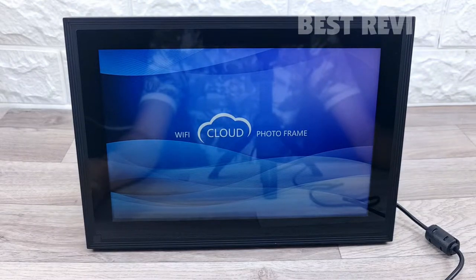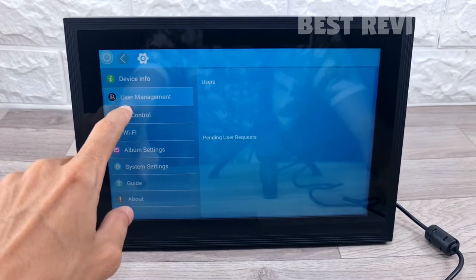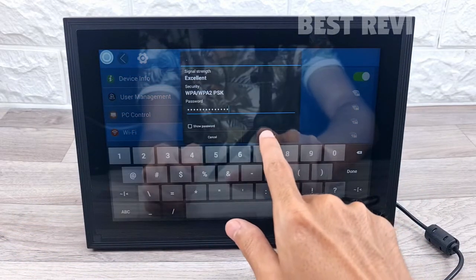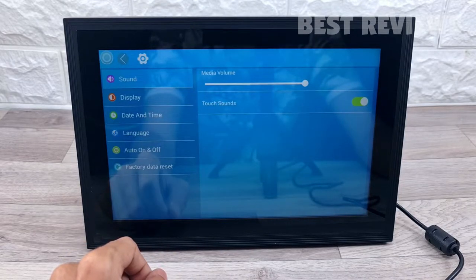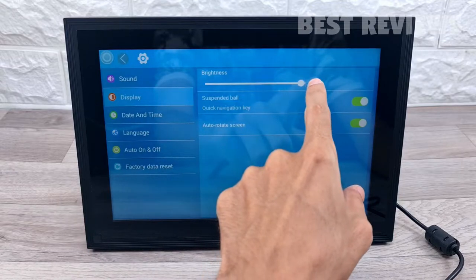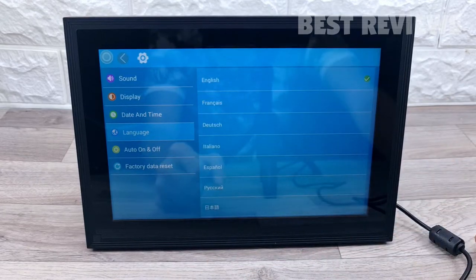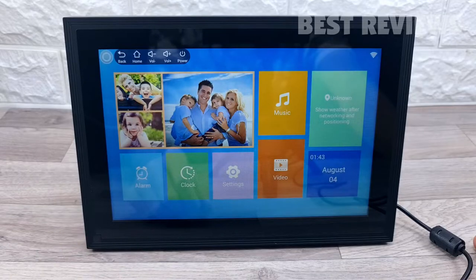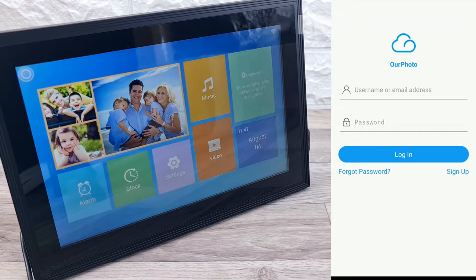There's no remote, and you only use the app to email photos to the display. The setup process is easy — you simply download the free Hour Photo app and follow the on-screen instructions.